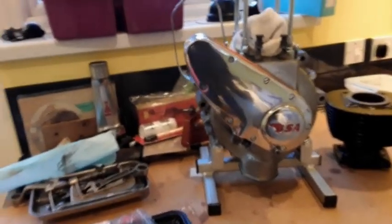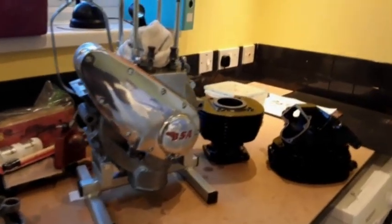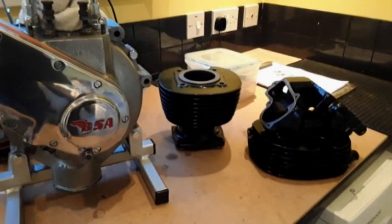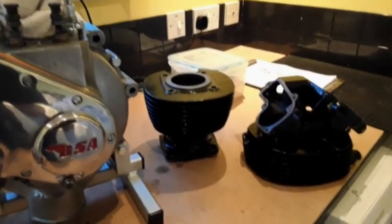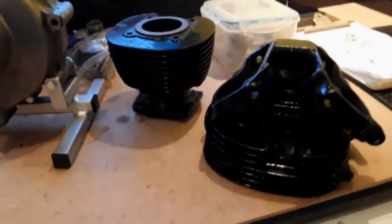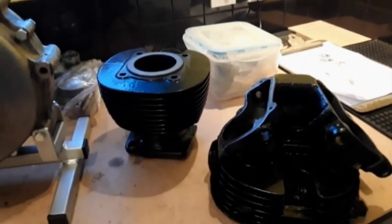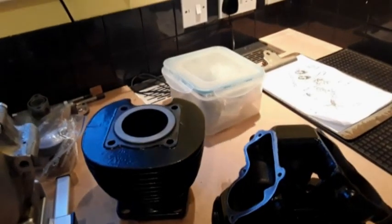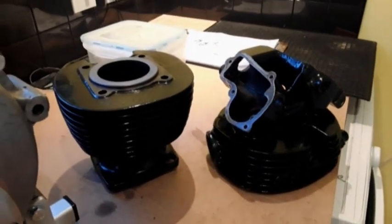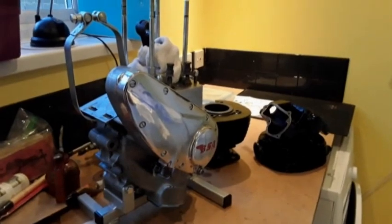I've got the timing cover on now and she really is looking very, very sweet. I've got the cylinder head and barrel back from my very good friend John, who's had them powder coated. As you saw in the previous clip, he was a great help - tapping out all of the threads to make sure there was no residue of powder coat inside them, and helping me with grinding the valves in and reseating the head. A little bit of finishing off work to do to the gasket surfaces on the cylinder head, cleaning up, and then hopefully I can start the process of getting that together.